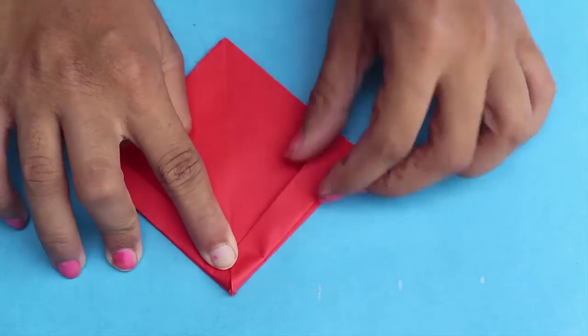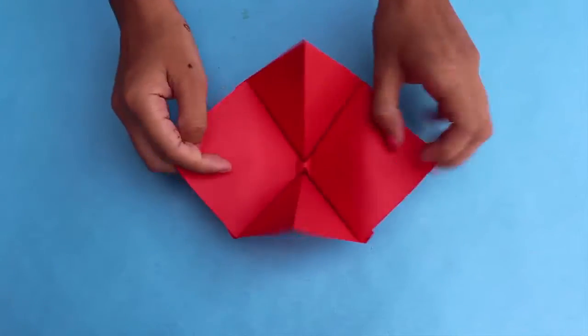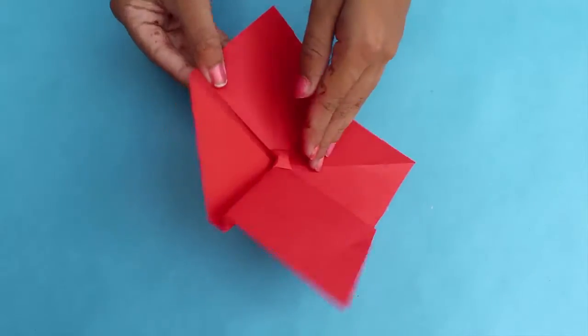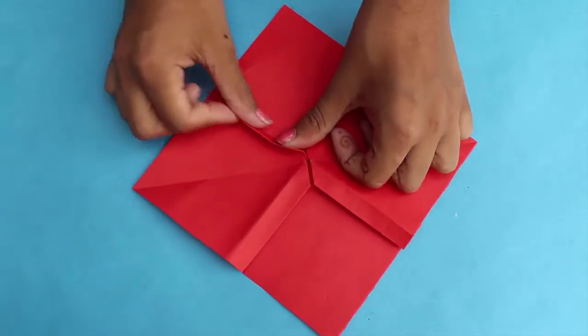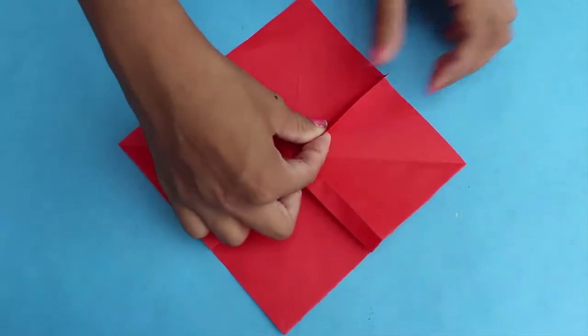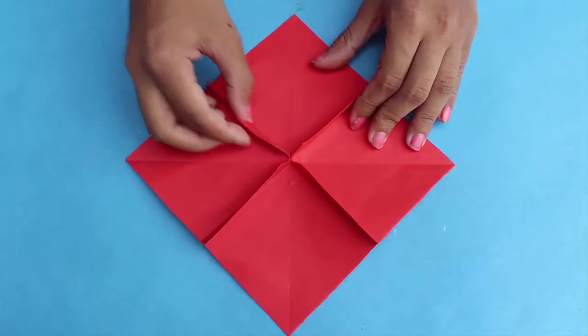You have to repeat the process on the reverse side as well. Gently open the folds — you can see a little square in the middle. Now invert your model, make the flaps upright, and using scissors you have to make slits as shown.